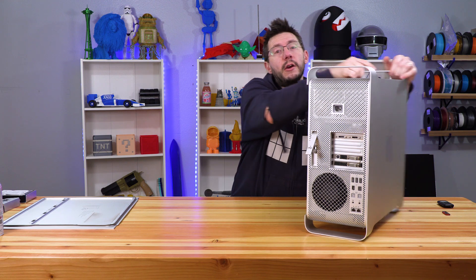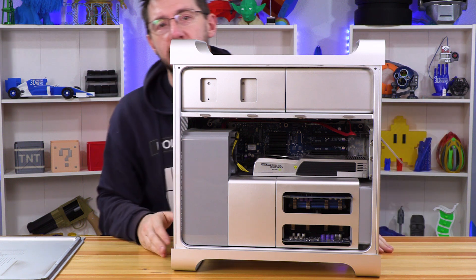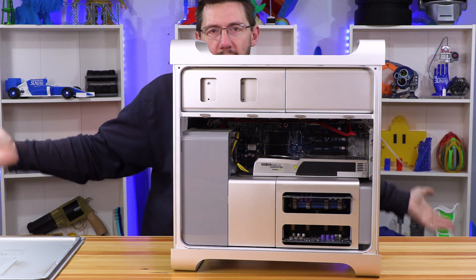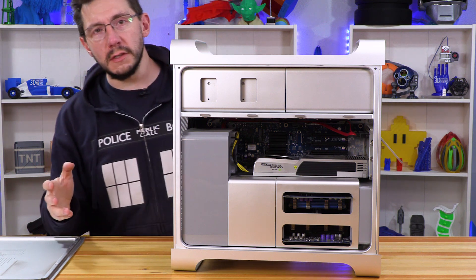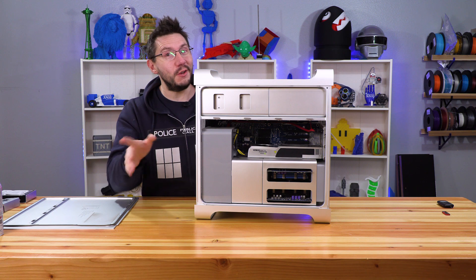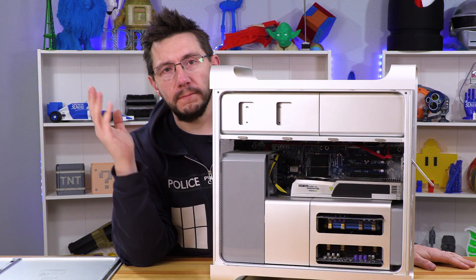What you see here, this brilliant cheese grater design, is a 2006 Mac Pro. It's what I edited all the videos that I've ever made before Puget Systems partially sponsored an awesome machine that I use right now. Go visit PugetSystems.com — wonderful people.